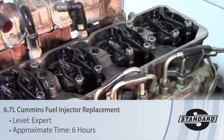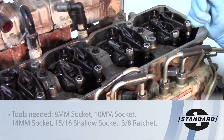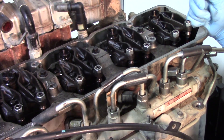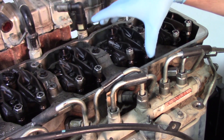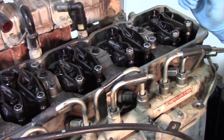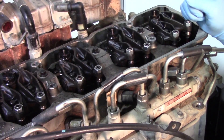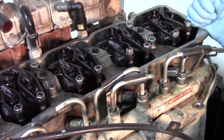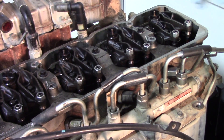Today we're working on a 2009 Dodge Cummins 6.7 liter diesel, replacing the injector. There are quite a few components we'll need to remove to get to the injector. We've already disconnected the battery to prevent power surges or power spikes, since there's a connection going to each injector from the valve cover harness. We've also already removed the valve cover — there's a separate video on replacing the valve cover gasket if needed.